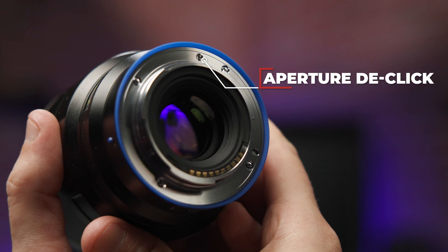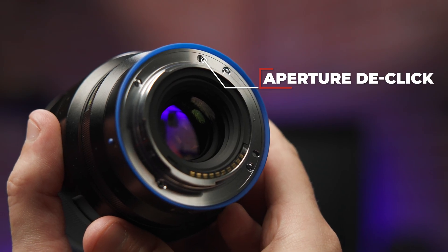Focusing is smooth and extremely accurate, with a minimum focusing distance of just half a meter. Via a small screw near the mount, the aperture can also be clicked or de-clicked.